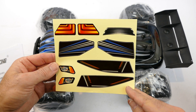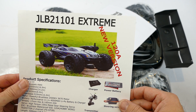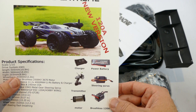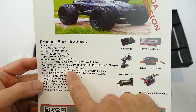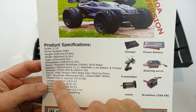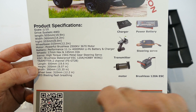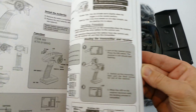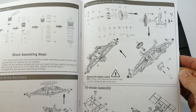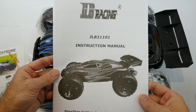Next up we get a set of decals, which include the front lights and side windows. Here we go - the JLB-21101 Xtreme 120A new version. It gives us a little indication of what you get in the kit. Looking at the 15 kilo servo, I'm pretty sure that was the same one that came with the original. The main thing here is a brushless waterproof 120 amp Hobbywing ESC. Last but not least, we get a basic construction manual - very similar to the old one, with a fair bit of Chinglish, but I do like their detailed diagrams on how to put the car back together.